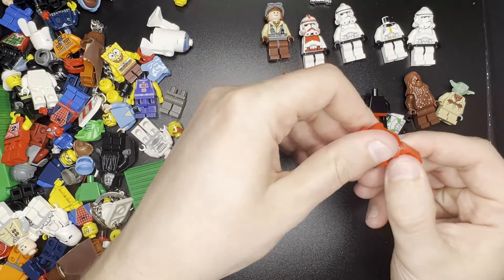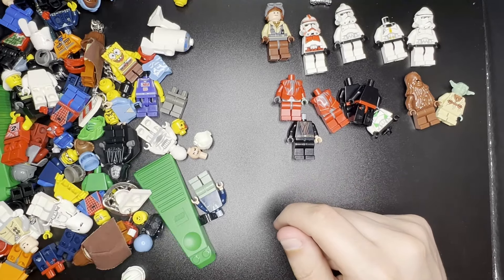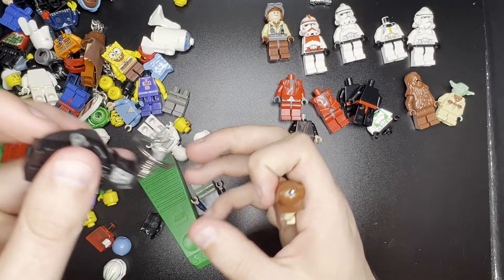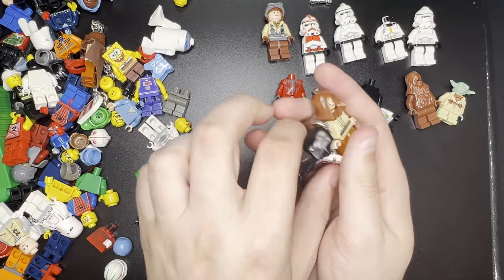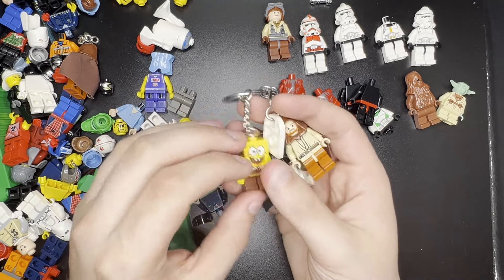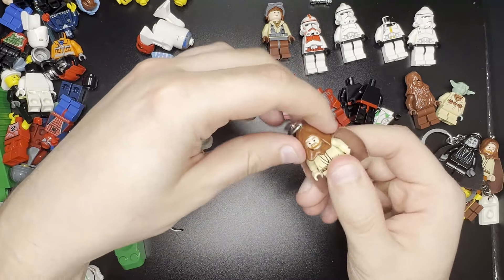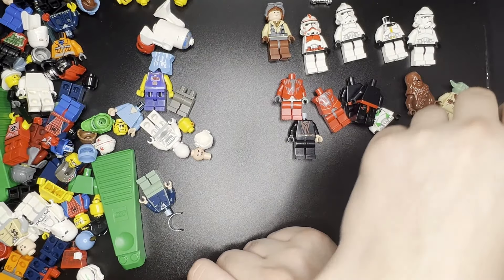Another thing we got in here is some keychain minifigures. I knew that these were keychains but didn't realize how many there were. This one's pretty cool — Grayskin Emperor, still got his Lego tag on him. This guy's obviously missing his keychain. Looks like SpongeBob as well — that's a pretty cool one. I'm going to do my best to put the prices up as I find stuff. Here we got another Obi-Wan keychain. His head has actually turned a little bit over time — I didn't know they could do that.